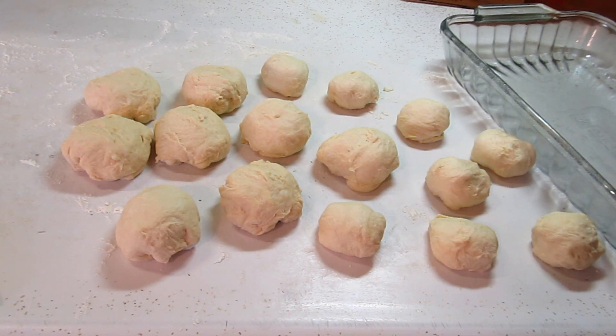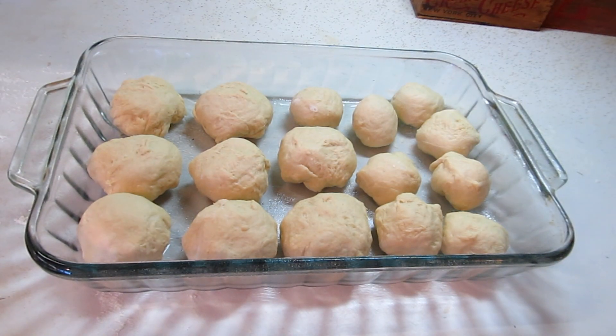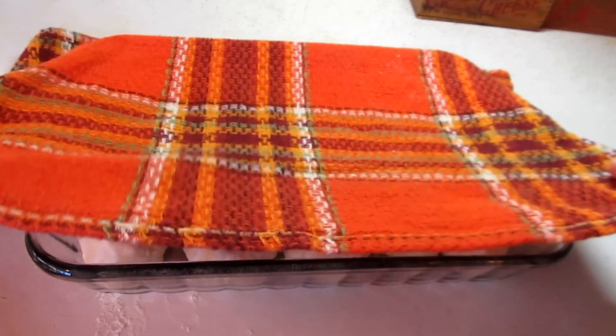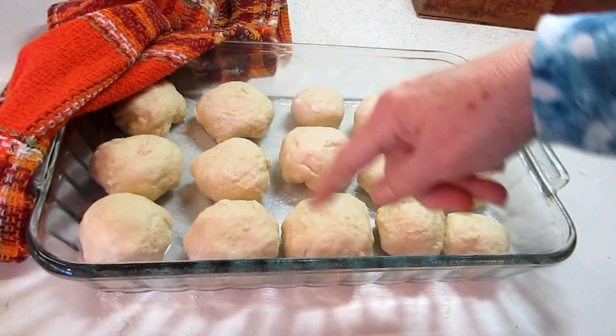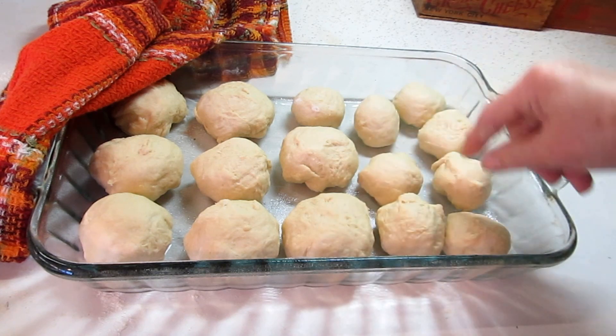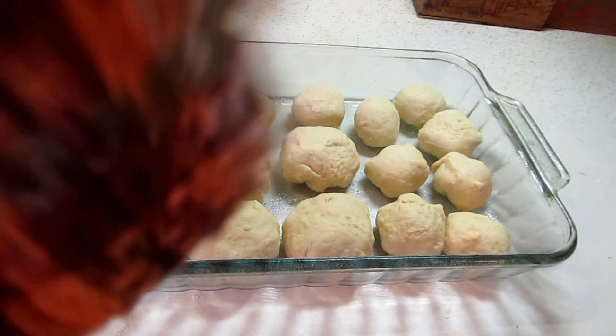I've greased the pan and turned my oven on to the lowest temperature and then turned it off so I can let the dough rise in the oven. They're all set to go in — we're going to let them rise for about 10 minutes. I use a lightweight dish cloth to put on them. My pattern is a little weird; there should have been three-three-three all the way, but I tried the little ones. We'll see how that turns out — I like to experiment!